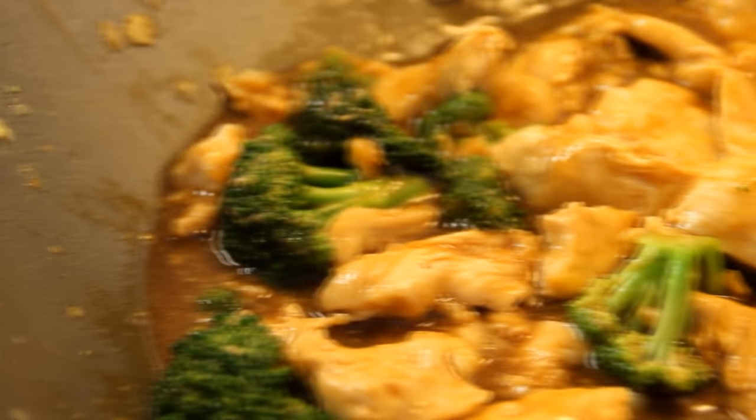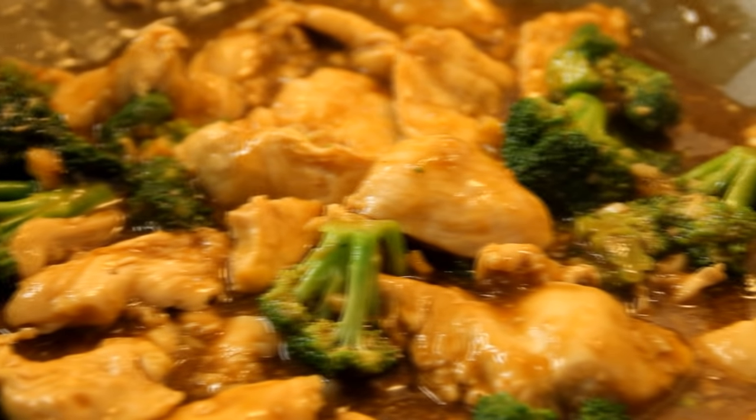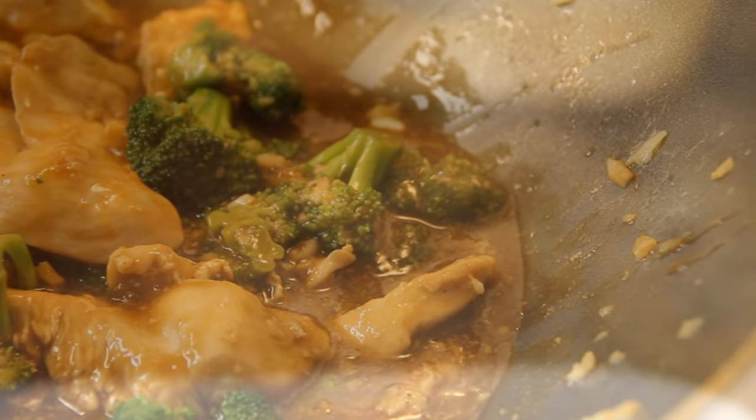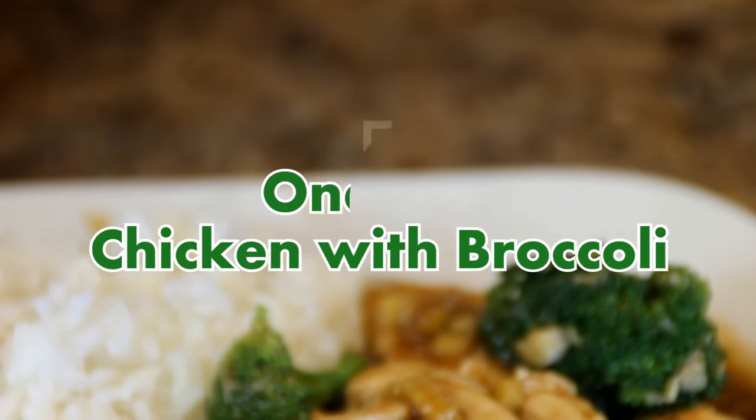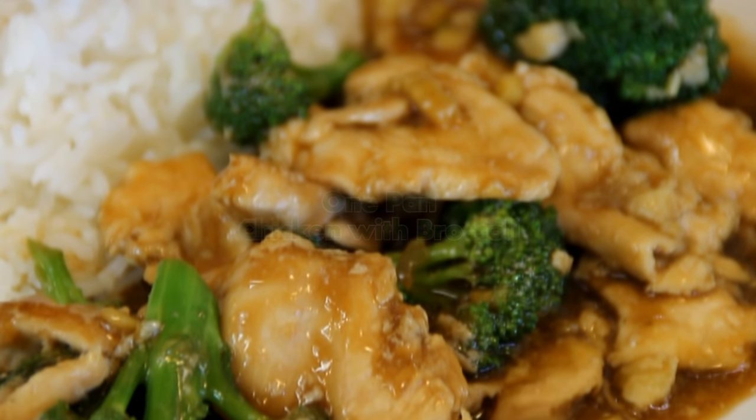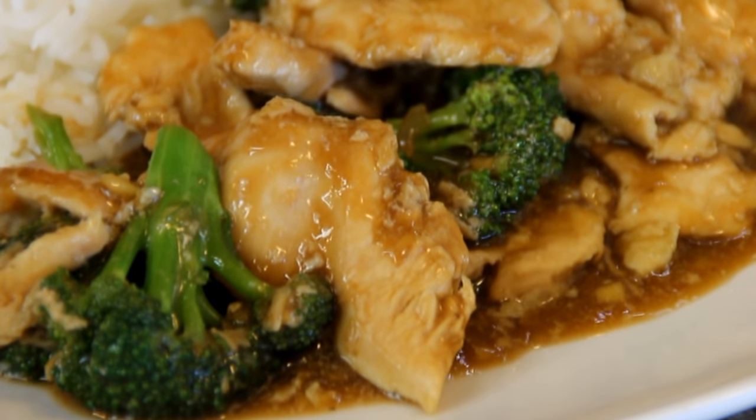Hey guys, how you doing? Dave from Cook and Share here. Today we're going to do one of your all-time favorite takeouts, but we're going to make it super easy because it's all going to be done in one pan. It's called chicken with broccoli in 30 minutes. So don't be playing around hitting that stop button or anything — stay with us and let's get started.